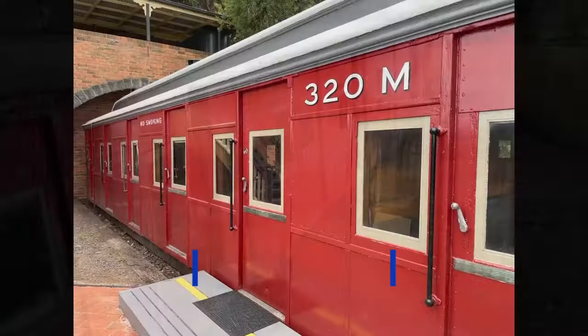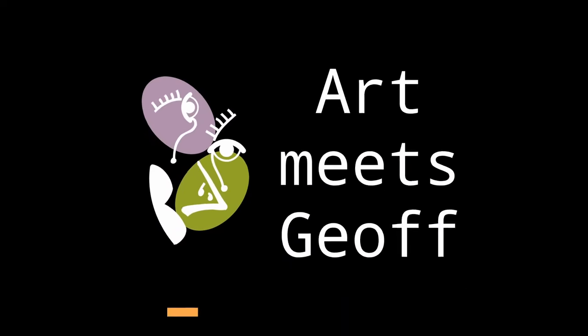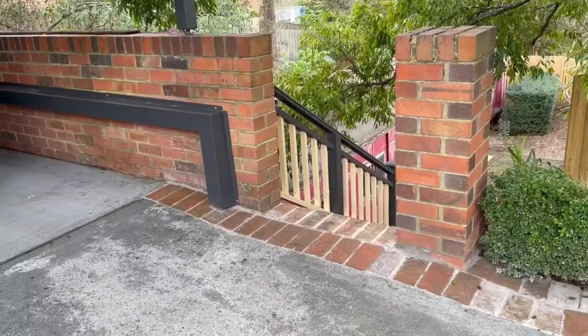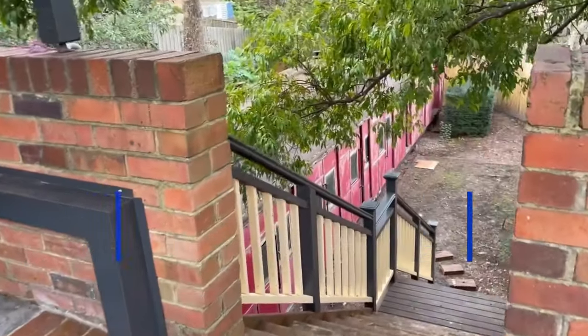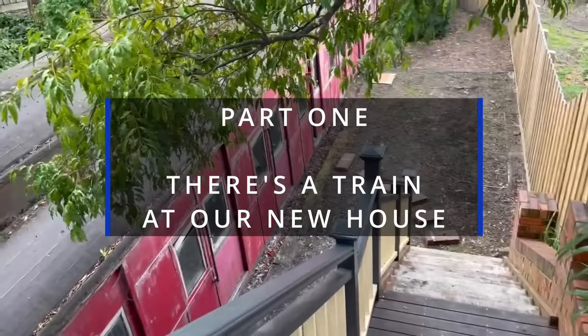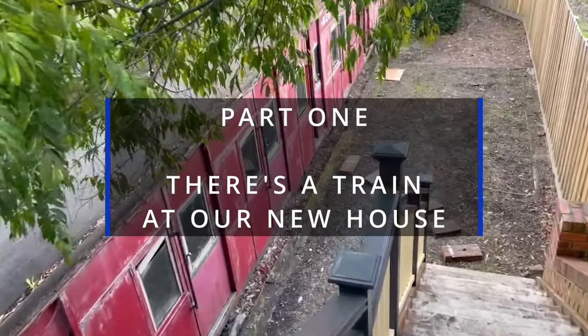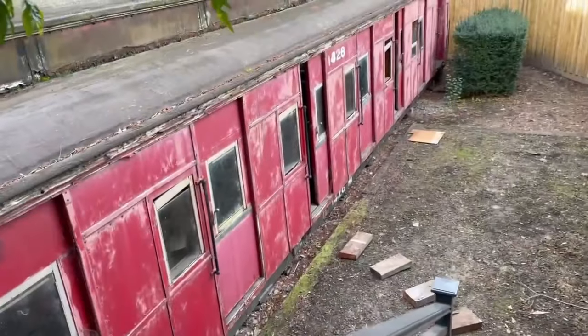From this, to this. Some of you may remember my earlier videos where I gave some updates on things that were happening. This is the first thing we saw when we moved to our new house — there was a train in the backyard.